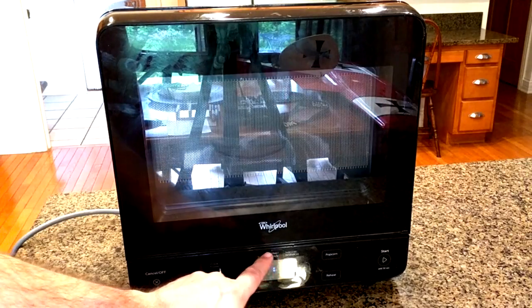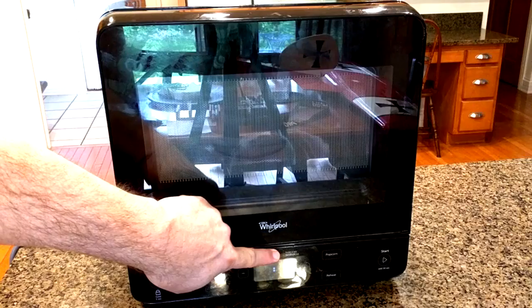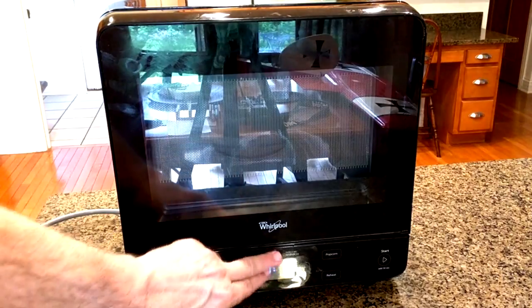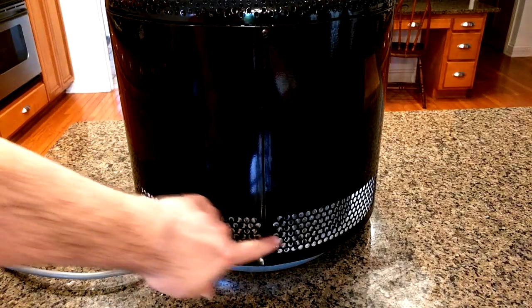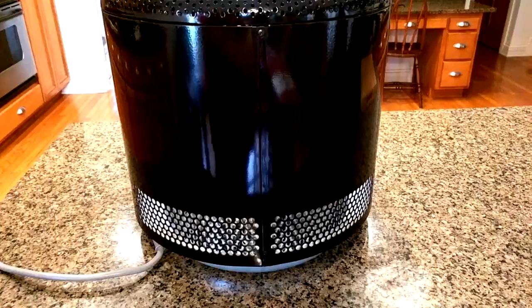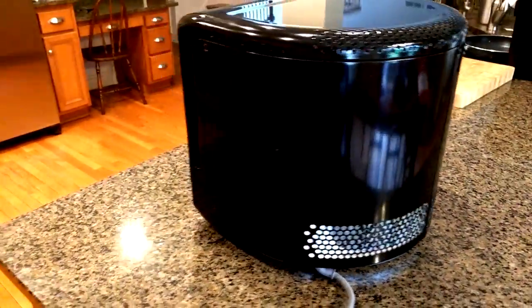To set the time on here, you hold this button for 3 seconds, then increase the time and hit it again to set your time. Here is the back of the unit — you can see it has ventilation holes and it's all curved nicely, giving it a unique profile that takes up minimal space on your counter.